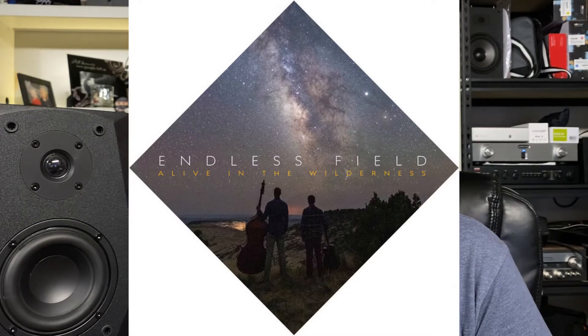Testing with upright string basses — specifically the track 'Wolfhead' from Endless Fields' 'Alive in the Wilderness' — the upright bass is played very aggressively, but through these speakers it comes off as a little bit soft. You get the fundamental notes, however the resonance of the body and the overall feel and texture of the upright bass is lost. The note is there, but it sounds like it comes out of a box. The NuMe BS5s produced a much more realistic presentation of that upright bass, but that speaker also uses slightly larger drivers — so the old saying of no replacement for displacement definitely applies.